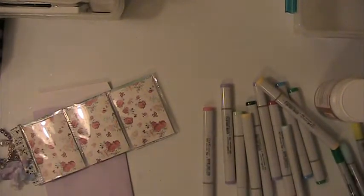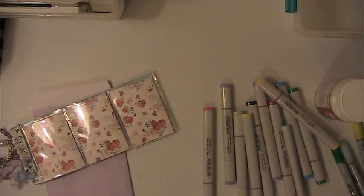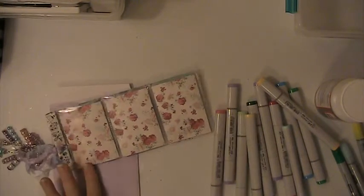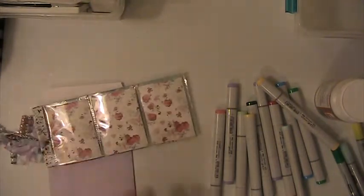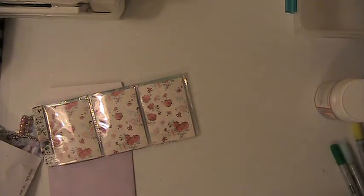Hi everyone, this is Lisey here. I have a video for a coloring page ATC swap, and what I did is I went ahead and put my ATCs into a pocket letter. This is for Craft Passion on Facebook.